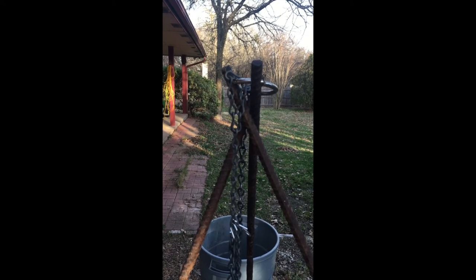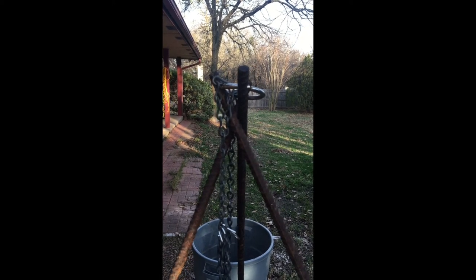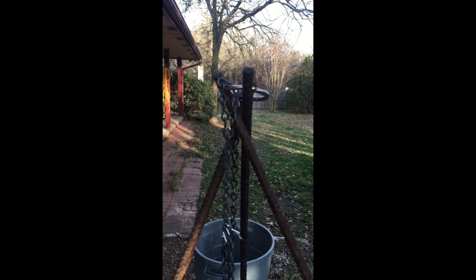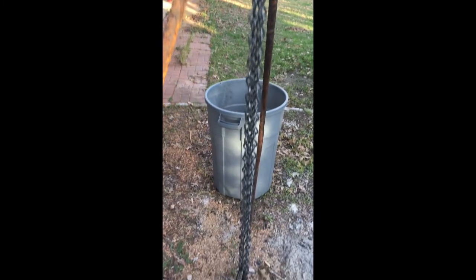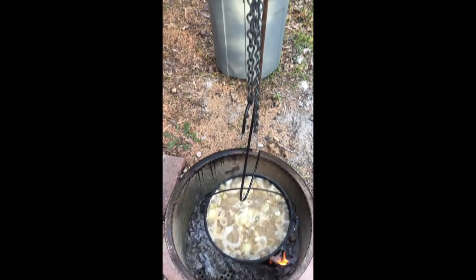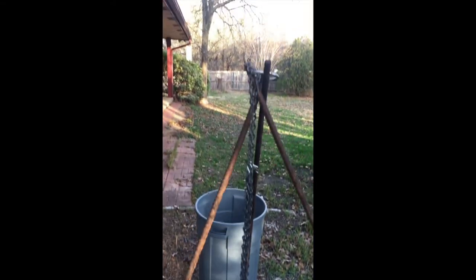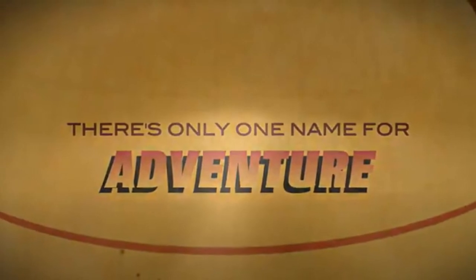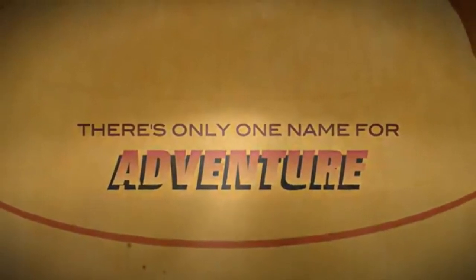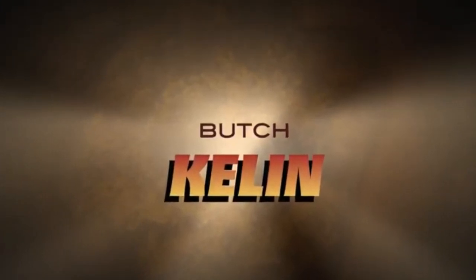Put a ring through the holes and add some chain to the ring, and it suspends the pot from a hook. So let's get ready guys and then go back to the oven.